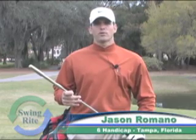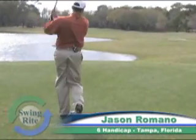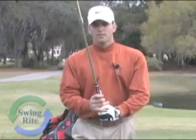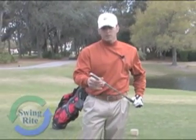Hi, my name is Jason Romano. I'm from Tampa, Florida and I'm a six handicap. I got the SwingWrite about two years ago and it's been a great product to help me with my game. I use the SwingWrite about three times a week on the practice range and on the course to get me ready to play golf.